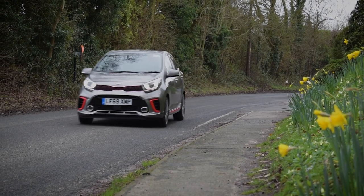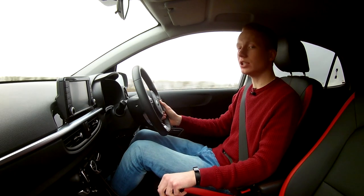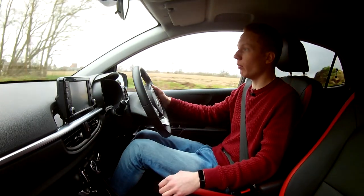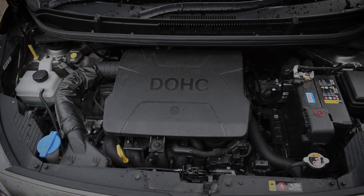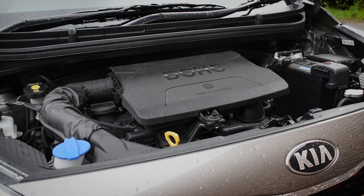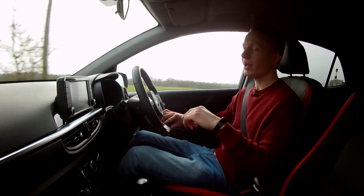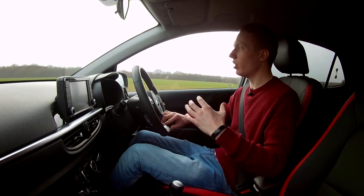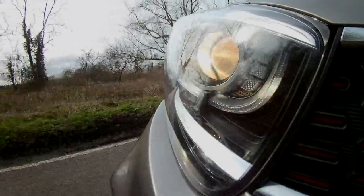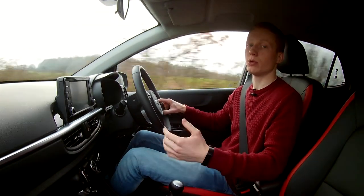The Picanto is available in a few petrol engines: a 1.0-litre 66 brake horsepower, a 1.0-litre turbo 99 brake horsepower, and this one — the 1.2-litre 83 brake horsepower — giving a 0-60 time of 11.6 seconds, a top speed of 107 mph, and around 50 miles per gallon. For me personally, it would be either this engine or the 1.0-litre turbocharged, as I prefer a bit more power. But if you're just doing city driving, the 66 bhp version might be the one for you, though it might seem sluggish when you want to put your foot down.